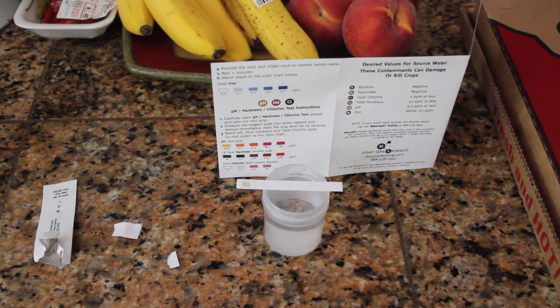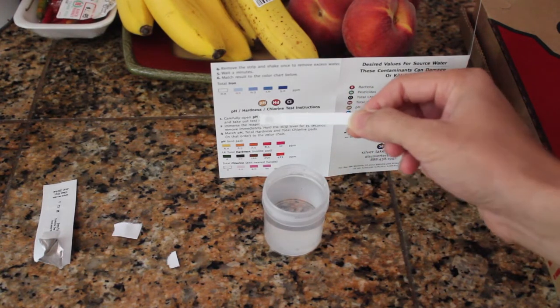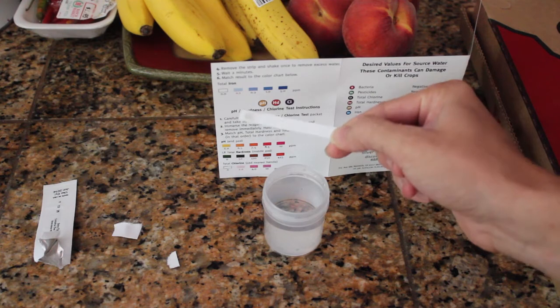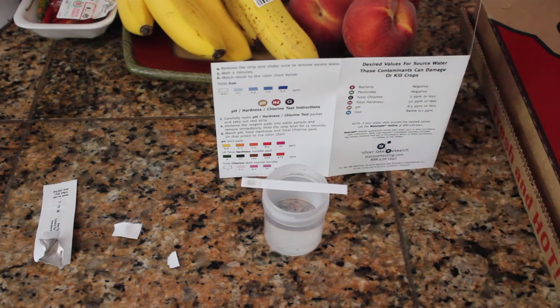It's been two minutes, just as the directions stated. Comparing this up to the chart, it would appear that according to this test I have zero ppm of iron in my water. No way for me to really tell independently whether that's true, but I'll have to trust the strip. I guess there's no iron in this water, which is always a good sign. Looks like it measures all the way up to five ppm. I use reverse osmosis water so I like everything to be at zero, but it's nice to hear I don't have a bunch of iron in my water.